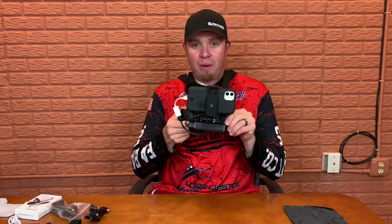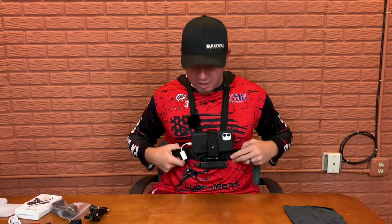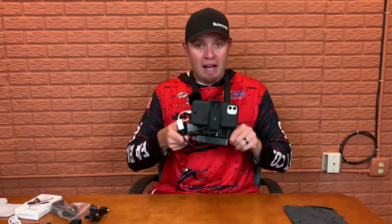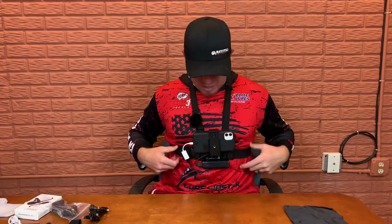Hey everybody, it's Jay Ball, Blue Jays Outdoors. Hopefully you guys are having an awesome day. Thanks for joining in on this really special episode of Blue Jays Gems. A lot of you have been asking me questions about my phone chest mount holder, and what I want to do in this video is break down how I built this — and I found everything you need to buy on Amazon to make this a phone holder, so it doesn't matter if you have an iPhone or Android.